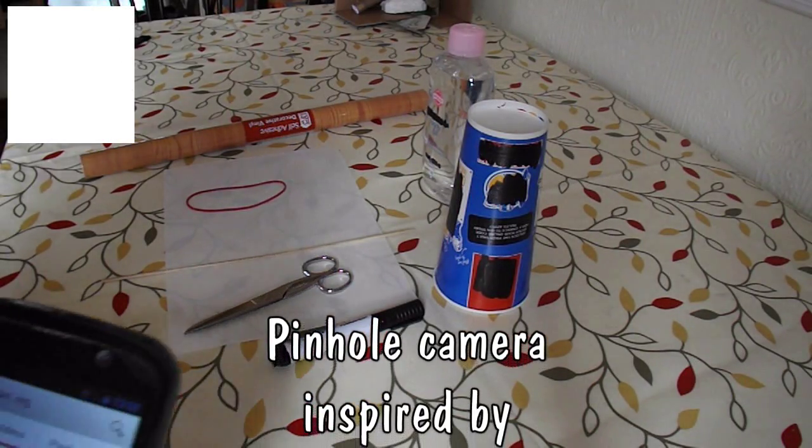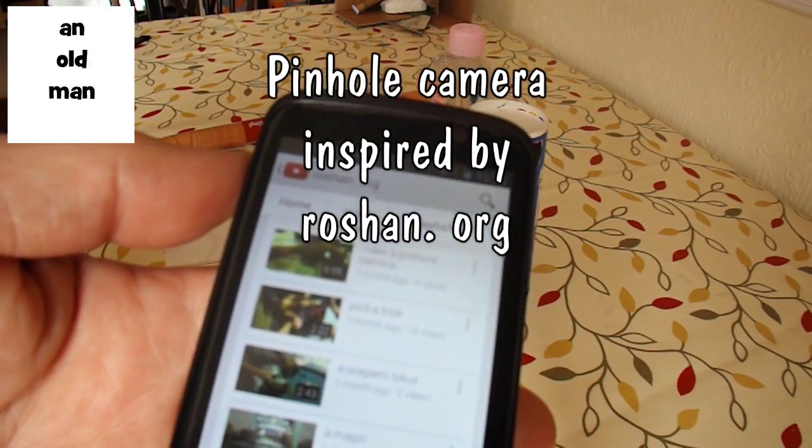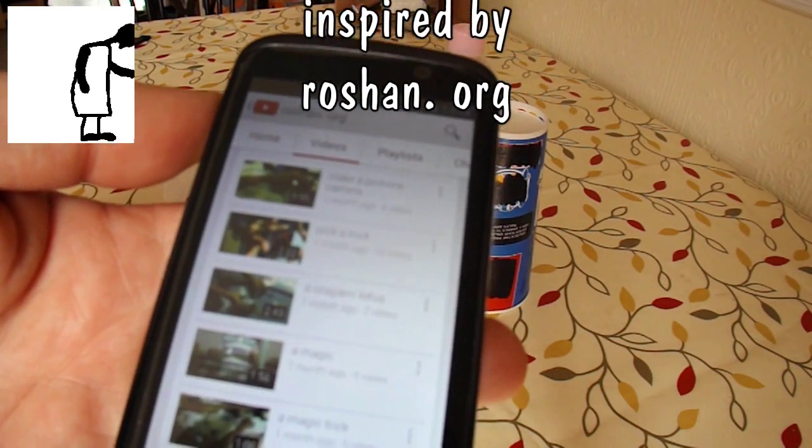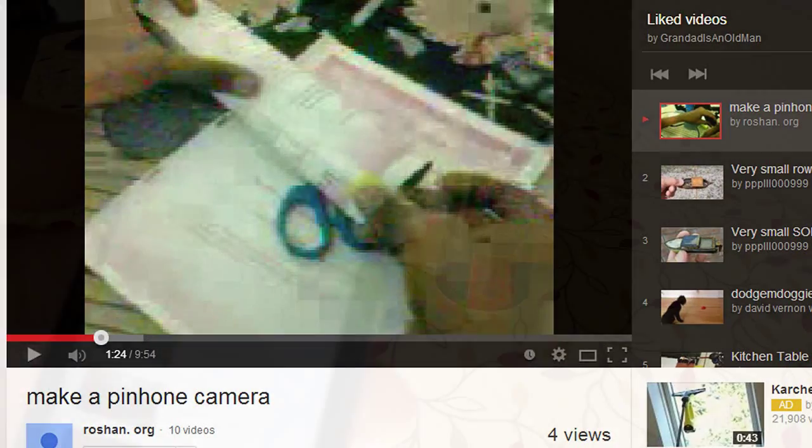Hi guys, I watched a video by roshan.org on making a pinhole camera and I thought I might have a go at that.